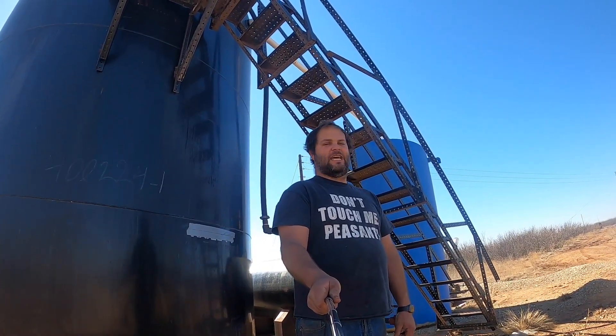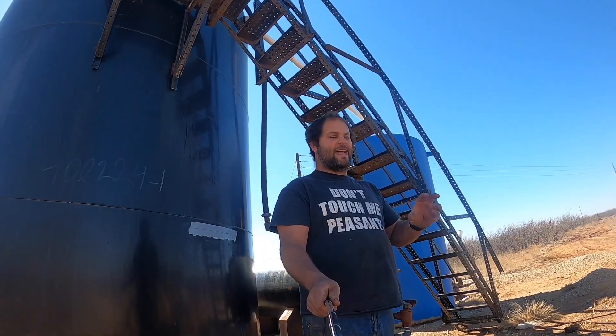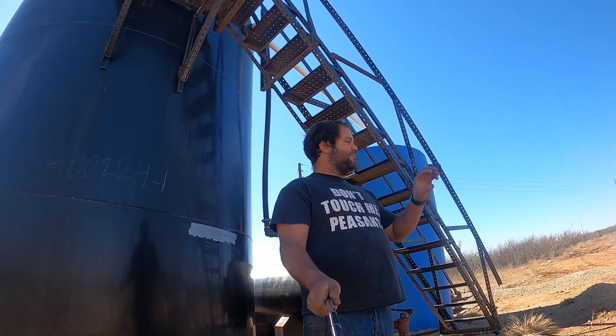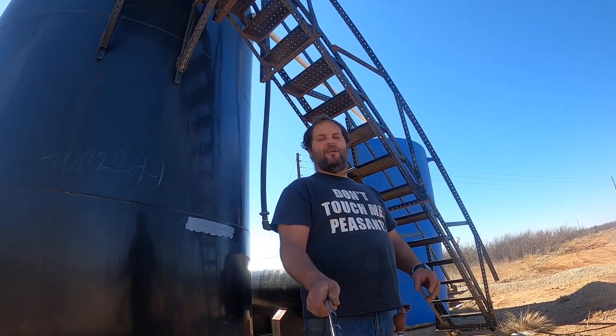Hi D-Tubers, welcome back to The Zach Life. I'm soon to upload a playlist of videos that will each tackle an aspect of the field operations of what it takes to make a living in the shallow well life.